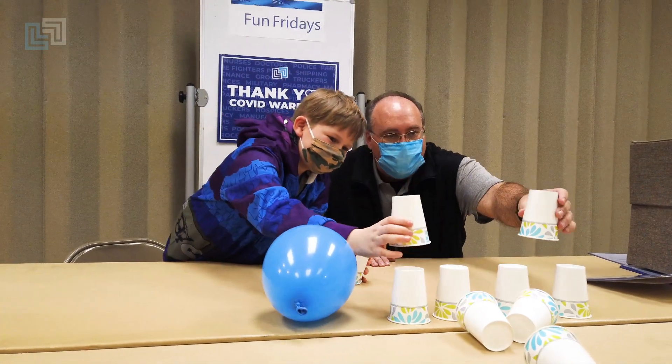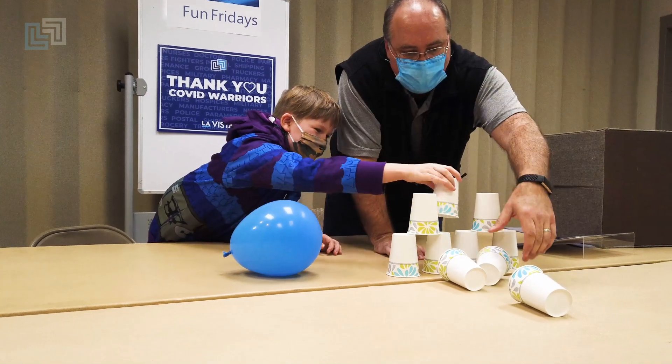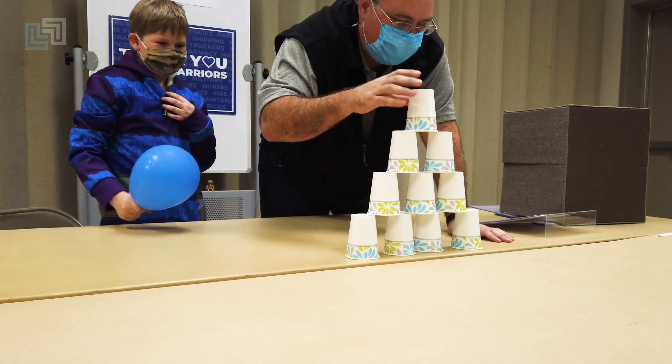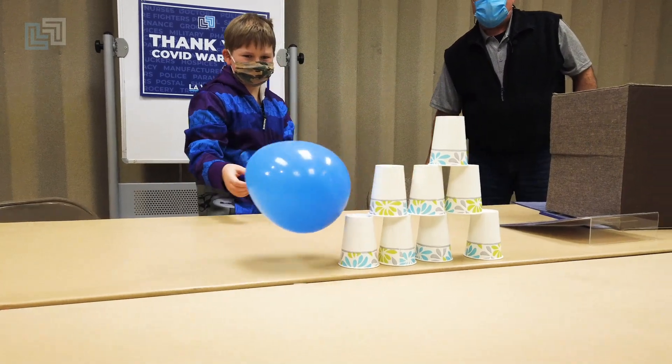Woohoo! Seven points for me. Whoever has the most points in three rounds wins. So I've got seven. Trenton's got two.